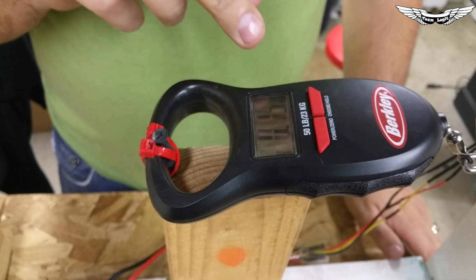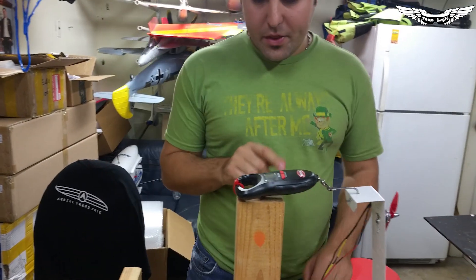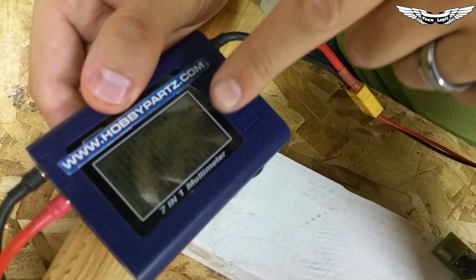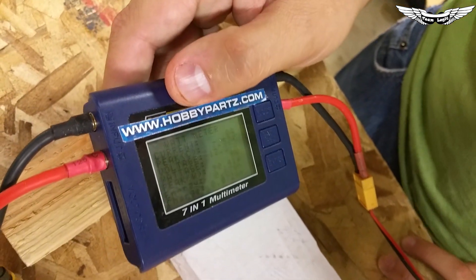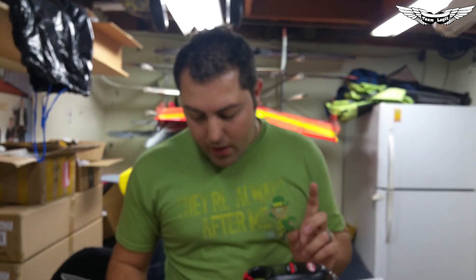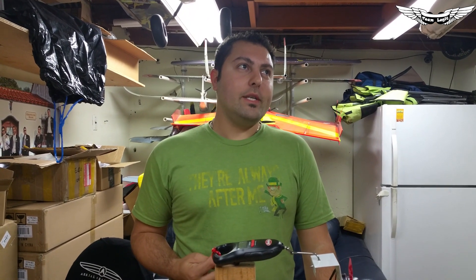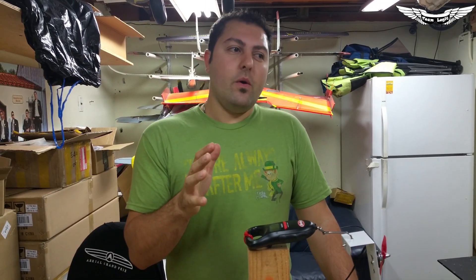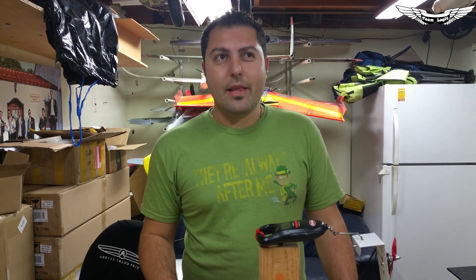Cranking up to full throttle — we're reading 0.15 kilograms, which is about 150 grams of thrust on 3S. It pulled 7.5 amps at full throttle and a max of 90 watts. Seven and a half amps on a 3S LiPo is pretty efficient. Multiply that by four motors and we're looking at just under 30 amps for a full quadcopter at full throttle. At half throttle cruise, probably somewhere around 10 to 12 amps.